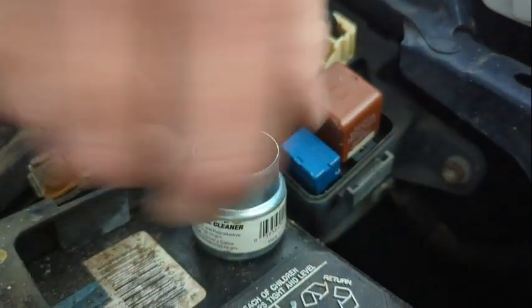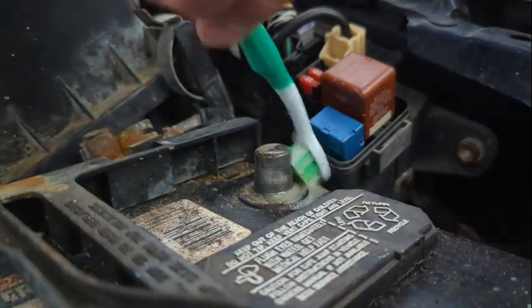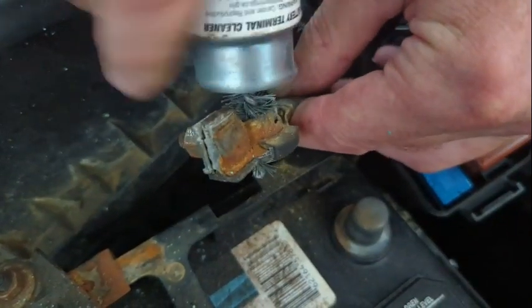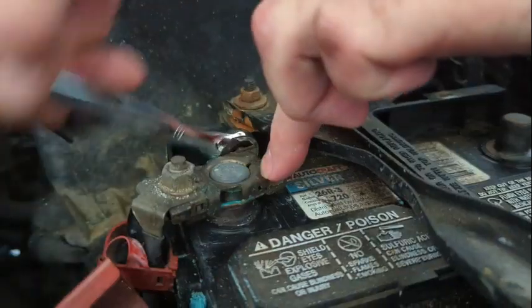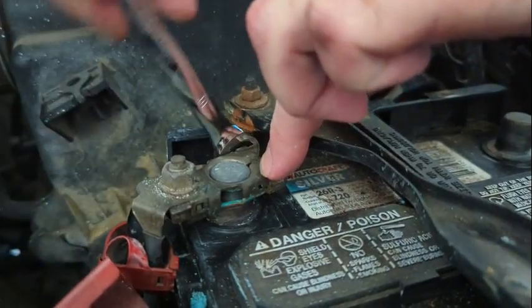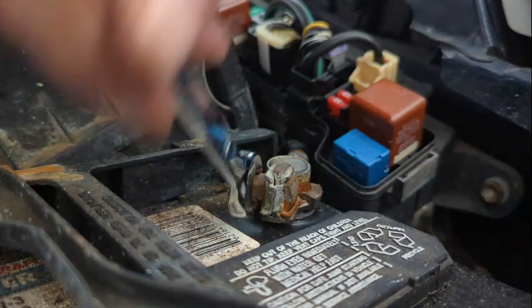And we do the same to the other side, cleaning it as well as you can. It doesn't matter which side you start on, positive or negative — we just want to make sure that we get both sides. Once we're finished with both sides, we connect the positive cable first and make sure it's snug. We don't need it Hulk smash power tight, just snug. And then reconnect the negative cable and snug that down as well.